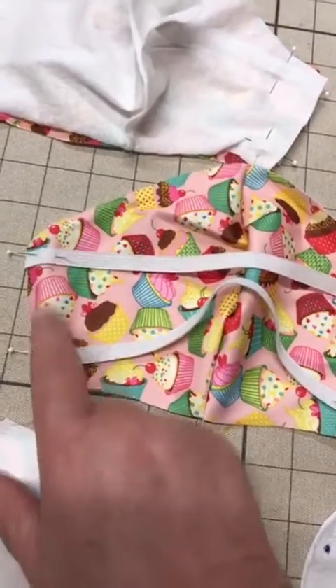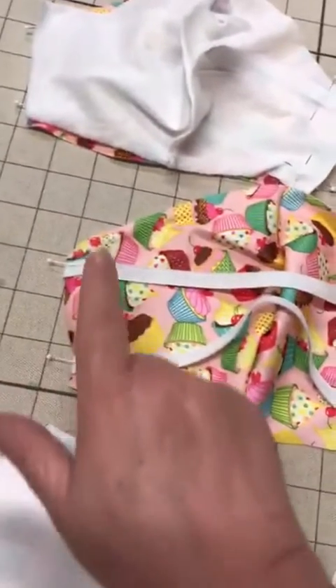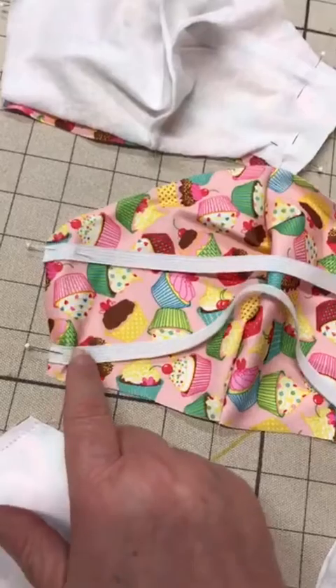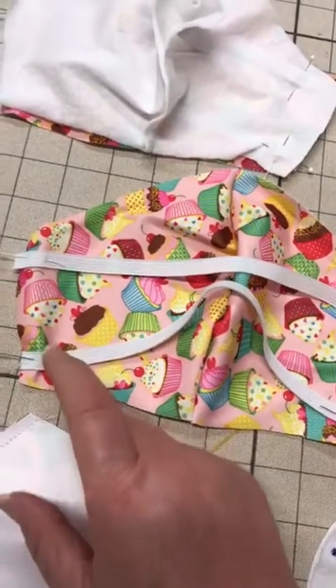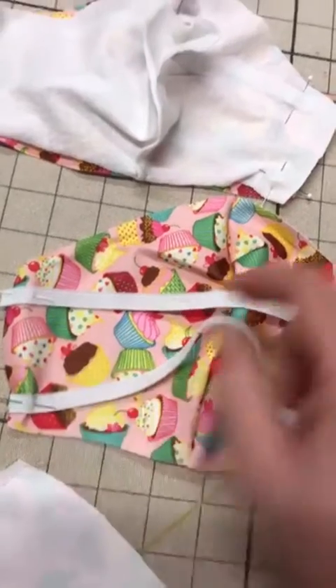I pin my elastic a quarter inch down from the top and a quarter inch up from the bottom, and that allows for the quarter inch seam allowance around the mask.